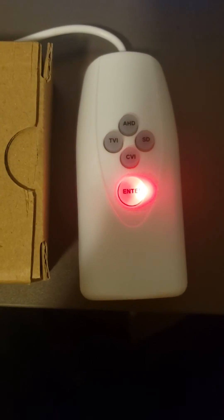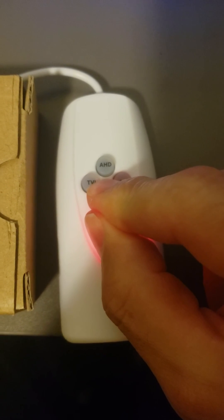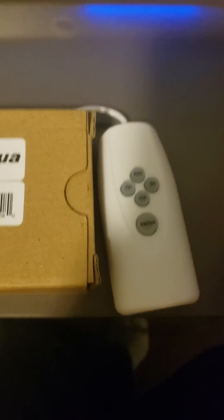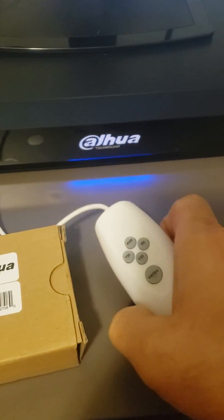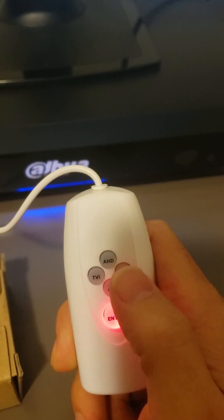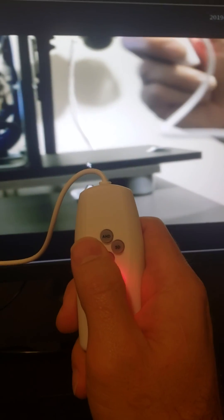Press and hold enter and CVI together. Now that the button is flashing, we are now in the zoom and focus functions. You can see that if you hold TBI and SD — SD is zoom in, TBI is zoom out — so we are going to zoom in and zoom out.